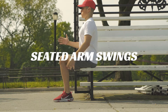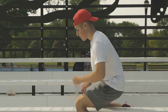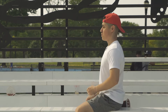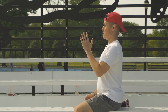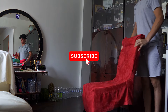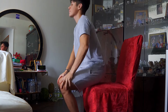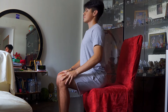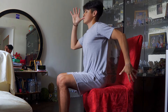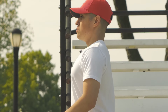The first drill is seated arm swings. In my experience, this is one of the fastest ways to improve sprint technique because it's much easier to see what your arms are doing compared to your legs and posture. If you're at the track, you can sit at the bleachers, or if you're at home, grab a chair and sit on the edge. Just make sure you sit far enough so your arms can move freely without touching the back of the chair. First, sit up straight, eyes straight ahead, then take a big breath and engage the core.